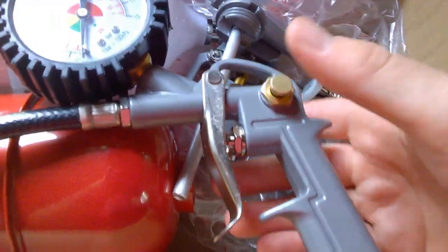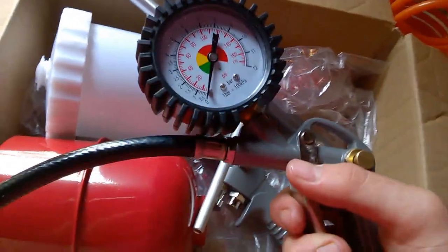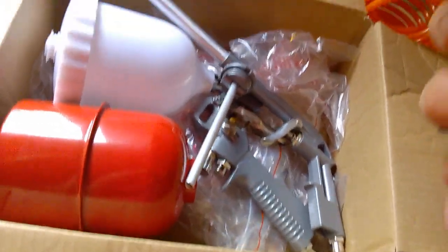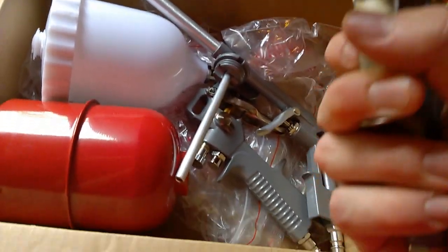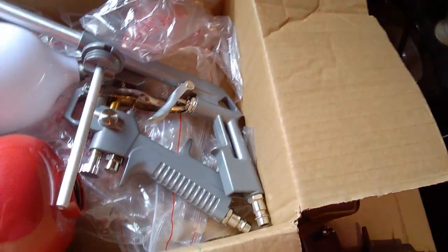There's also a button that releases pressure from the tire if you've gone too high. You'd be surprised how quickly a tire pumps up with this compressor — it's ridiculously fast and you'll never go back to a 12-volt pump again. It's a lot easier.